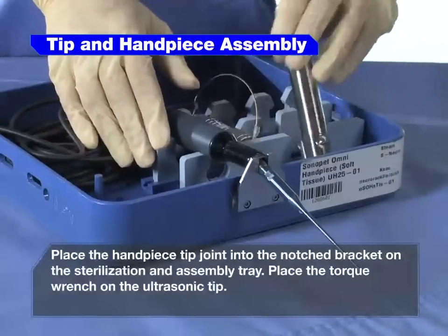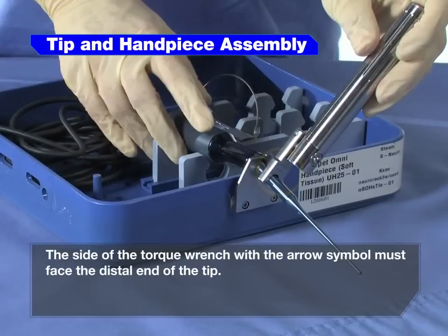Place the torque wrench on the ultrasonic tip. The side of the torque wrench with the arrow symbol must face the distal end of the tip.